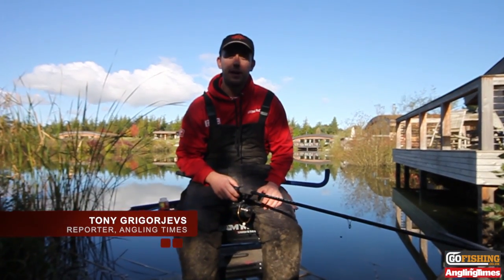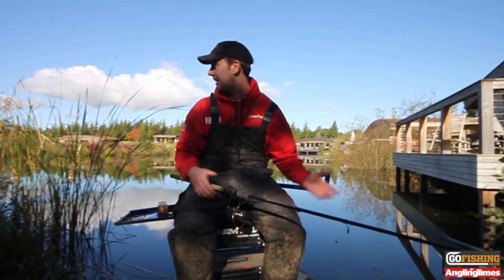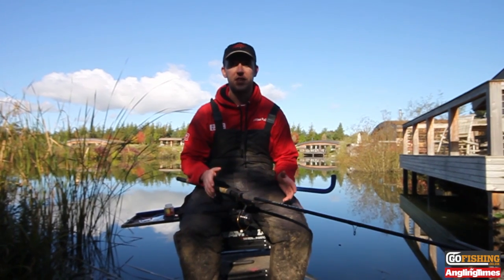Hi there, my name is Tony Gagorish, a reporter from the Angling Times. Today I've come up north to North Yorkshire to Brompton Lakes — a fantastic two-lake complex and holiday resort as well, with 20 fantastic lodges throughout. But the fishing is absolutely fantastic.